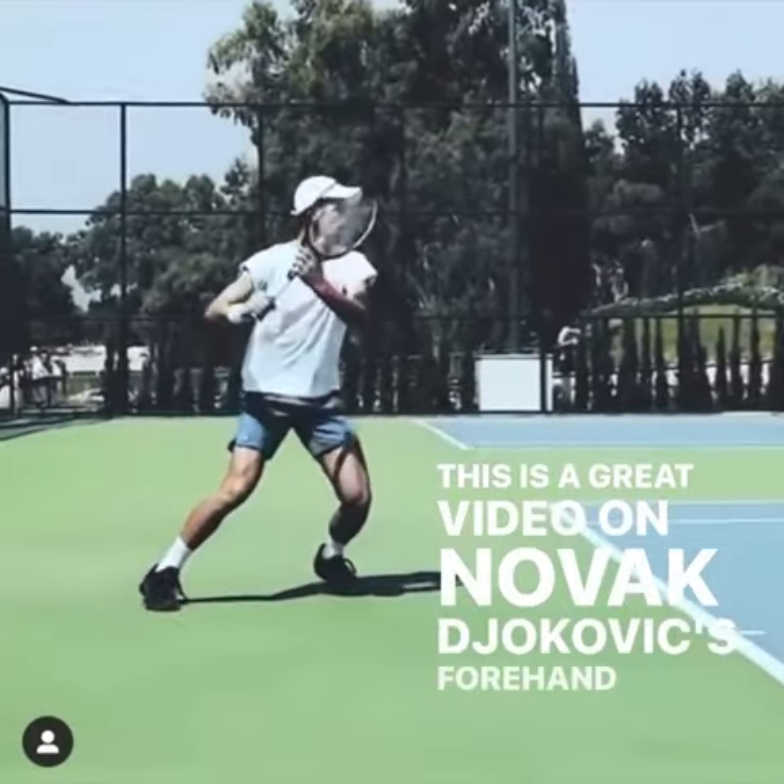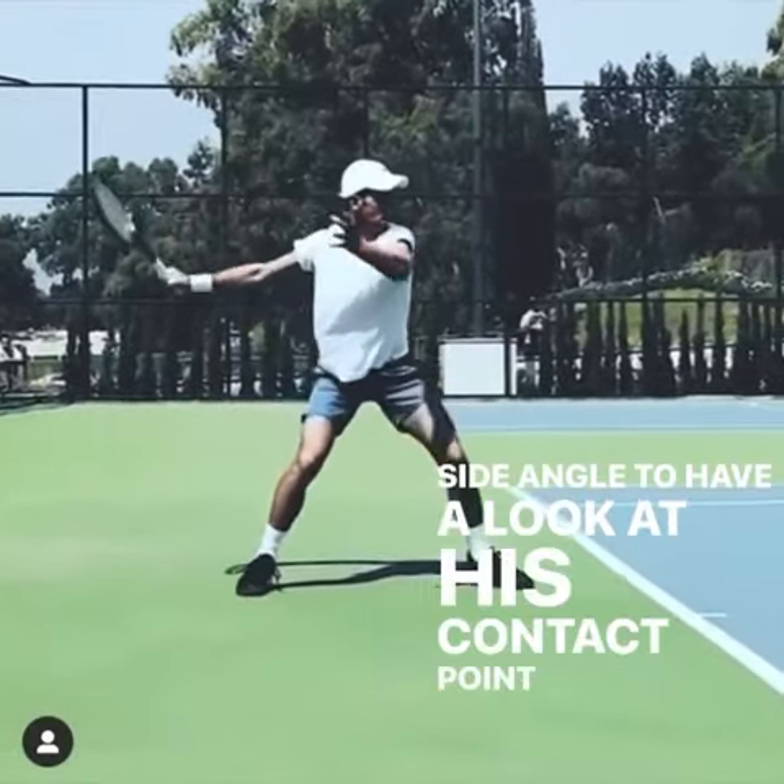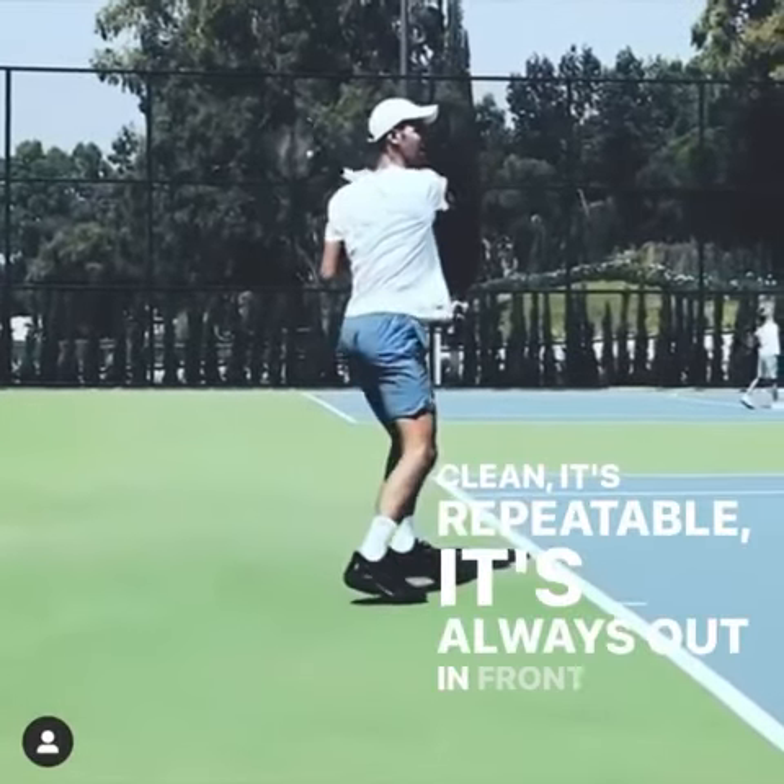Hey guys, this is a great video of Novak Djokovic's forehand from the side angle to have a look at his contact point and how it is clean, it's repeatable, it's always out in front of him.